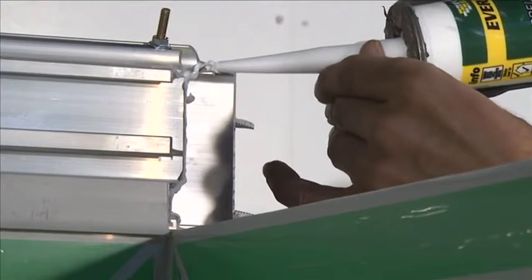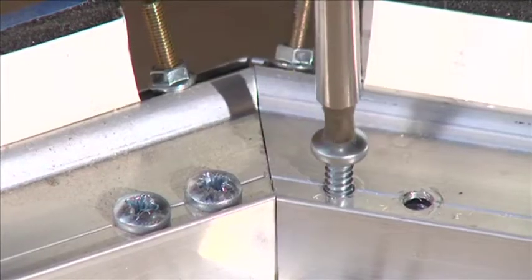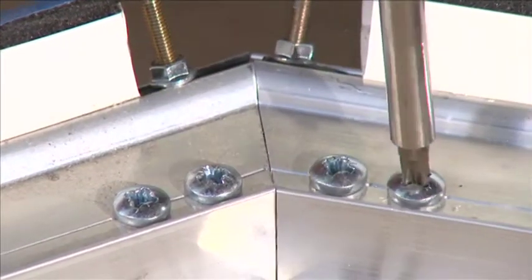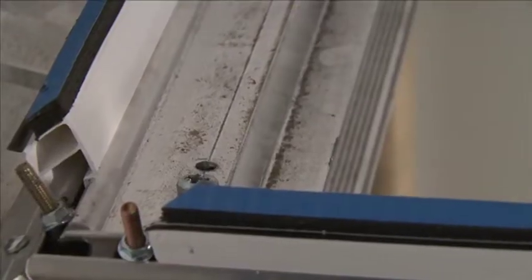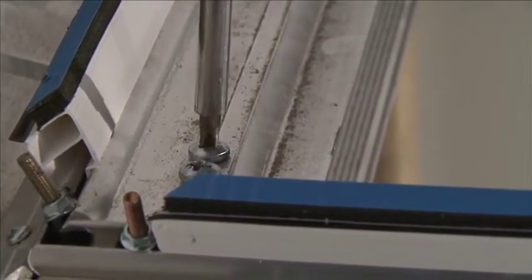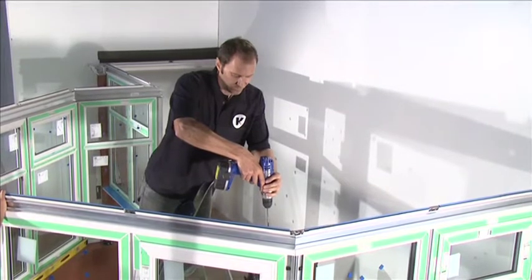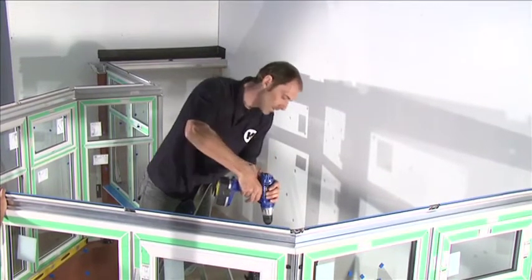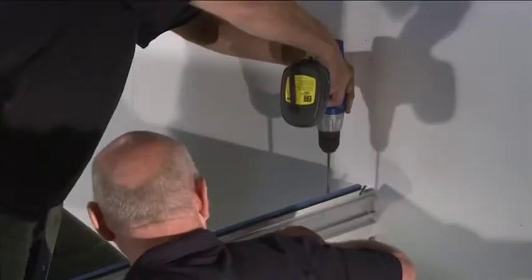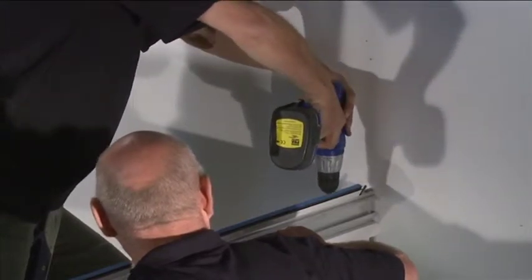Apply a bead of silicone to the cut faces of the eaves beam prior to joining. Fix the eaves beam joiners into position with the 38mm silver screws through the pre-drilled holes. Connect the eaves beam and box gutter assembly to the rest of the eaves beam using the eaves beam corner joiner. Once assembled on top of the panels, drill through the eaves beam only using a long-reach 5mm drill 100mm from the edge of each window. The first holes from the end of the eaves beam should be at 100mm to ensure it's fastened into the window.